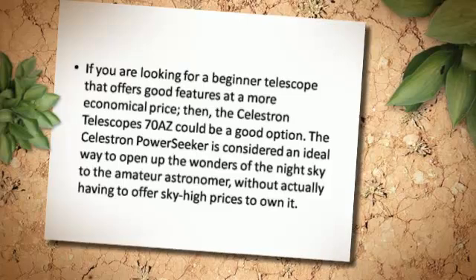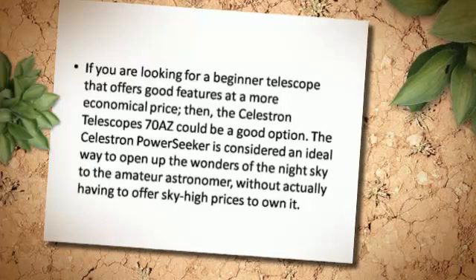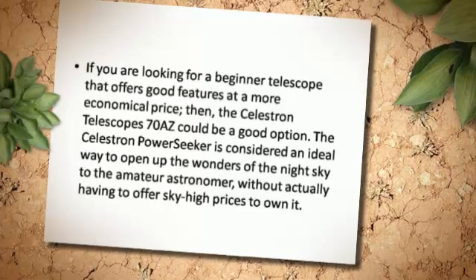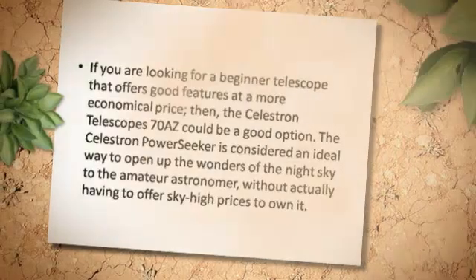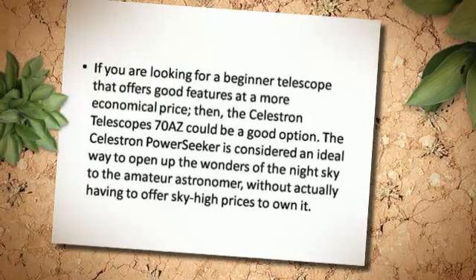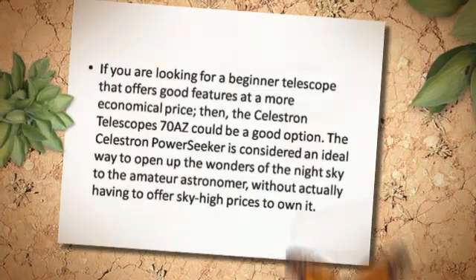If you are looking for a beginner telescope that offers good features at a more economical price, the Celestron Telescope 70S could be a good option. The Celestron Power Seeker is considered an ideal way to open up the wonders of the night sky to the amateur astronomer without actually having to offer sky-high prices to own it.